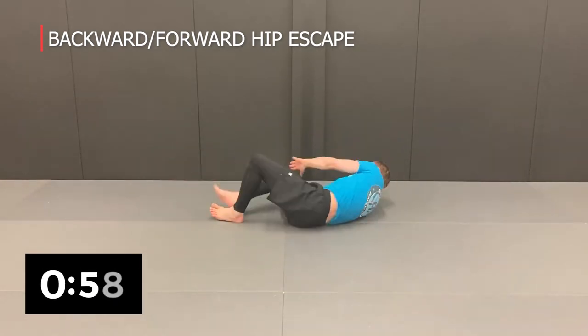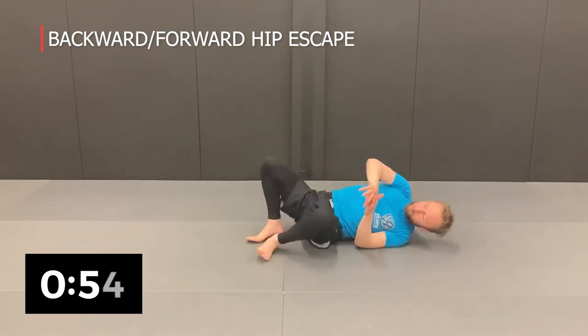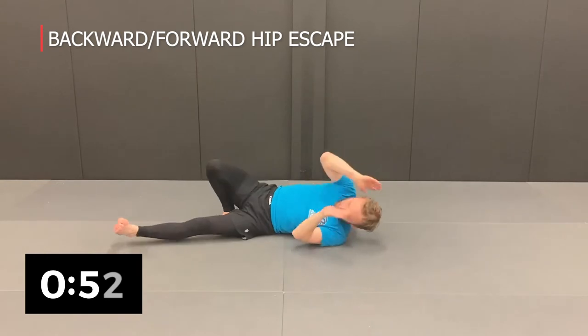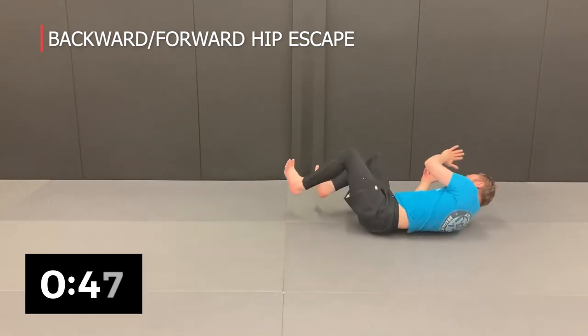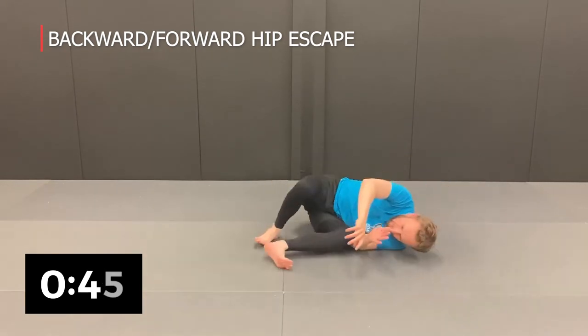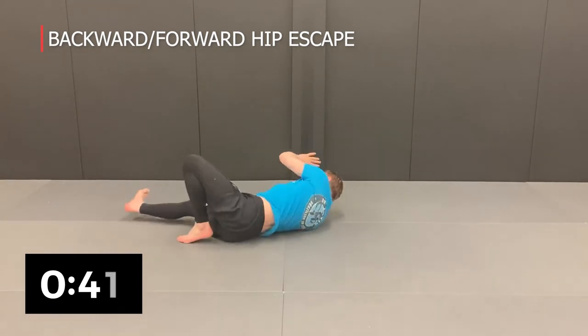Forward hip escape four times to each side. We tuck down to the side, working our way back along the mat. Then for the forward hip escape, swing the legs out to the side, scoop the hips under, and go back and forth.